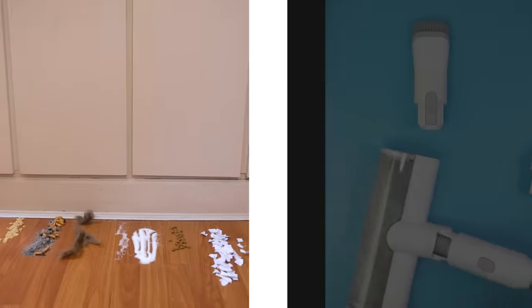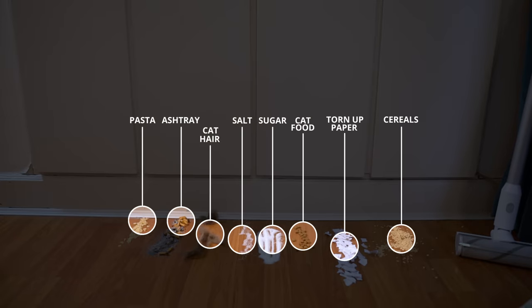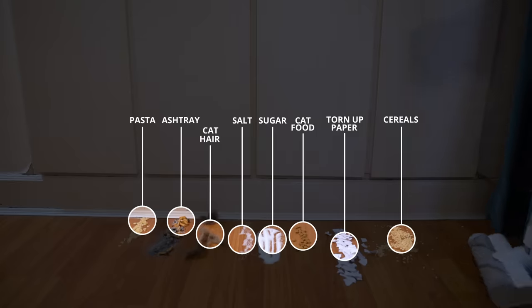Now, how well does it vacuum? Let's try it out with a whole bunch of stuff. Here I've got a lineup of various rubbish including the contents of an ashtray, some cereals, some cat food, some torn-up paper, some pasta, and a whole bunch of cat hair that I got from a brush.